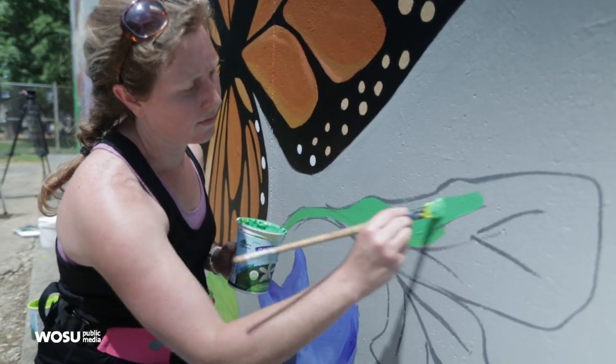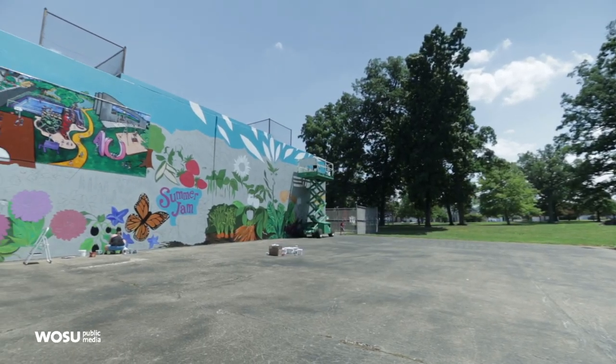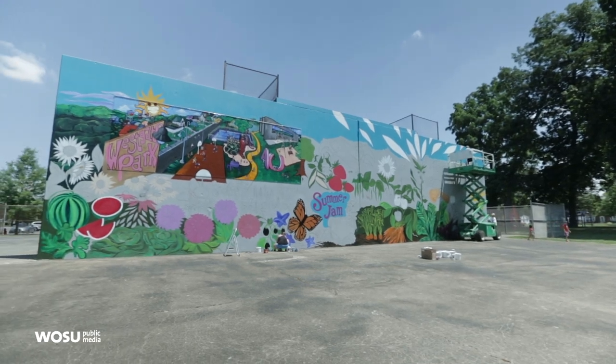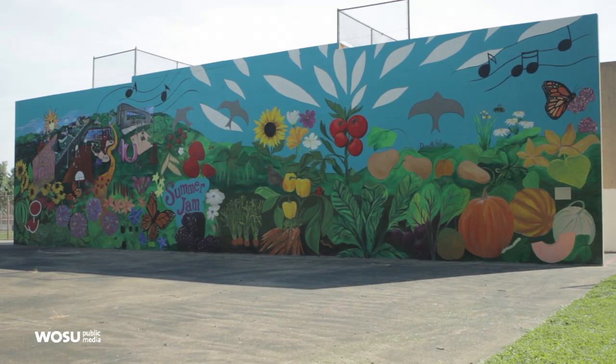Hi everyone. Welcome to Broad and High. I'm your host, Kate Quickel. Two years ago, we brought you the story of Danielle Poling, who was commissioned to create an 80-foot mural in Westgate Park. It's part of the efforts of Summer Jam West, an organization dedicated to bringing public art to the hilltop. This year, the group wanted a sculpture that could symbolize the rebirth of this west side neighborhood. Franklinton artist Andrew Lundberg took up that challenge.